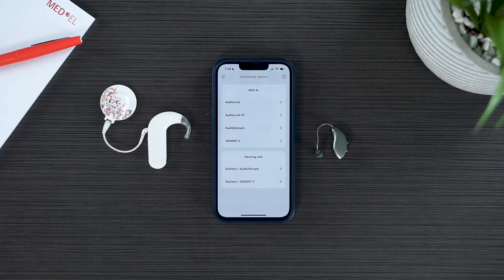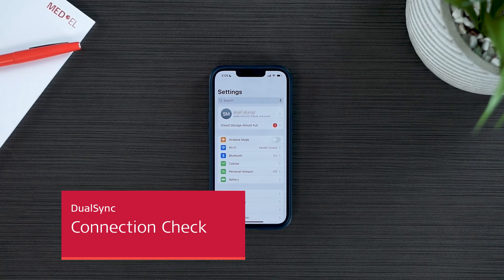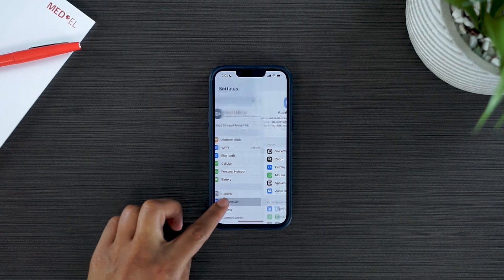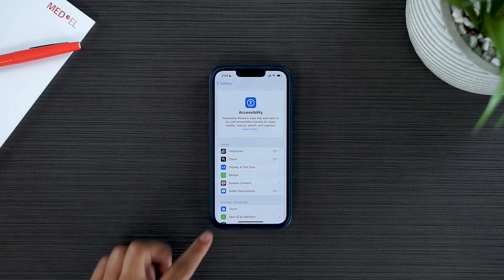You are now able to enjoy your bimodal streaming. With both devices connected in your Hearing Devices menu, you don't need to use the Audio Key app to enjoy streaming. To ensure your devices are both connected and ready to stream, head back to Settings, select Accessibility, and then select Hearing Devices.